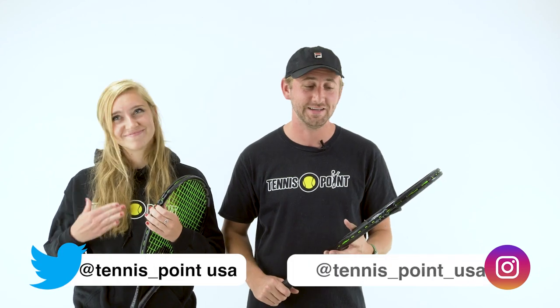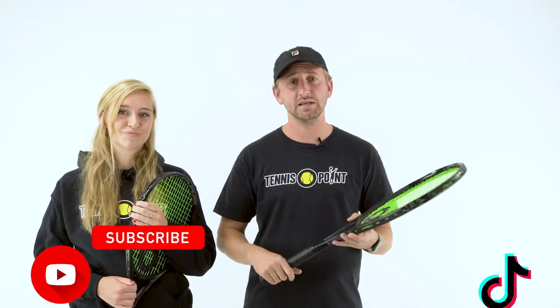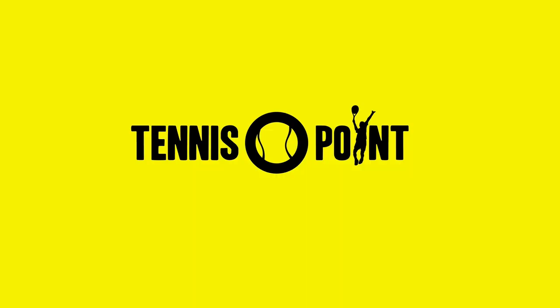Overall, the natural power on forehands, first serves — Claire was actually killing it on her overheads — this racket really just packs a mean punch. Let us know what you think. You can go to Tennis Point today and try out a demo. Thanks so much for tuning in, guys — we'll see you on the next one. Advantage you.